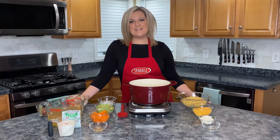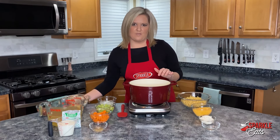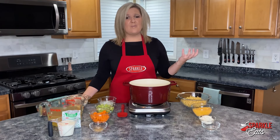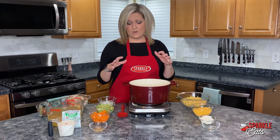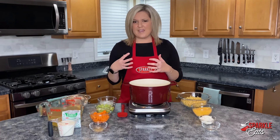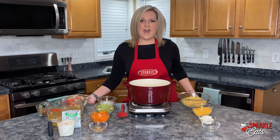Hey guys, welcome back to the Sparkle Eats kitchen. I'm Megan from Sparkle and I have a super comforting meal for you today. A lot of us are probably feeling under the weather, or the weather is just cold and you always want that nice soup. So we're taking chicken noodle soup and putting a twist on it — making a creamier version with some ranch dressing mix to really add a lot of flavor.